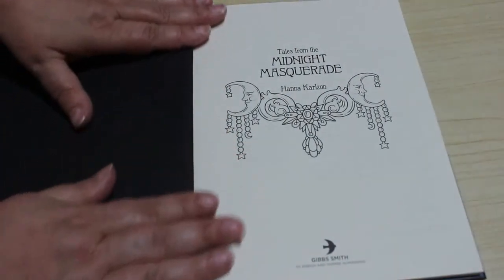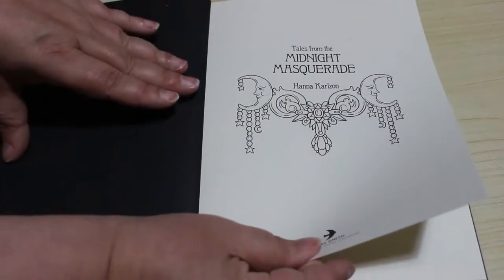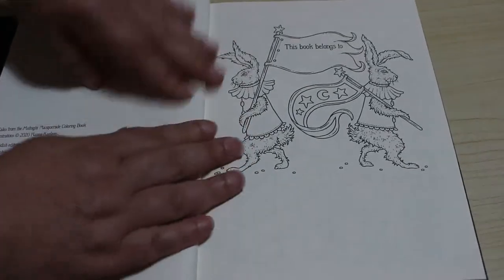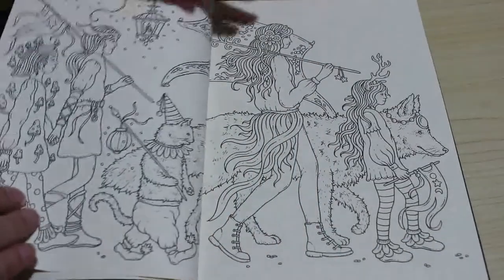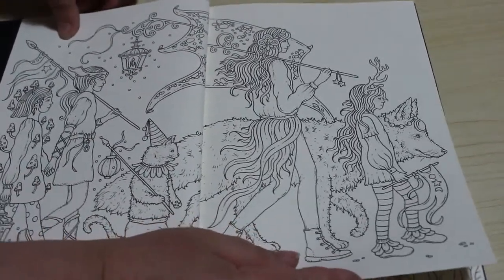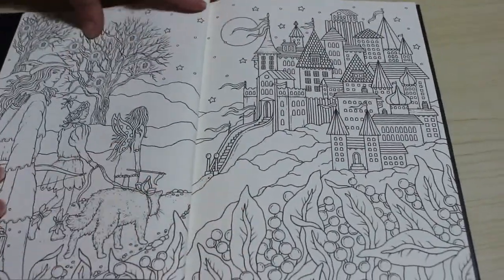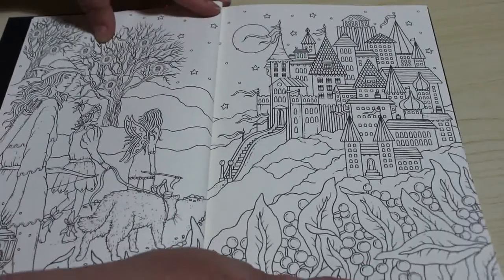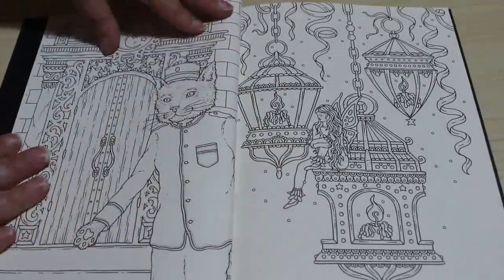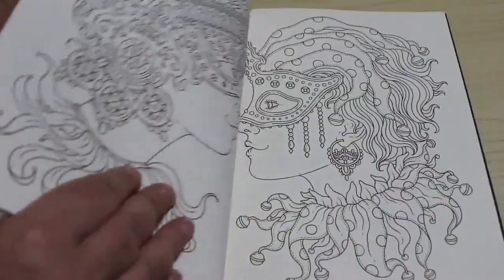Here's the cover page with a nice simple one to colour, and then you've got the book belongs to and the copyright information. The first page is a double page spread — we do love our double page spreads. I think most of them are double pages actually. These are just beautiful and I think it pretty much tells the story of going to the masquerade and what happens when you get there. There we are arriving at the door with all the lanterns and candles — you could really colour this in picture order if you wanted to.